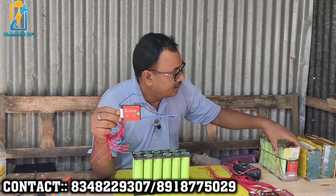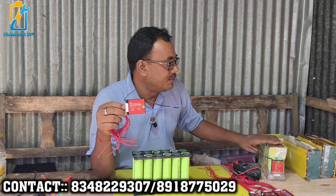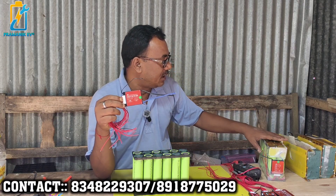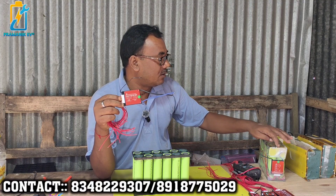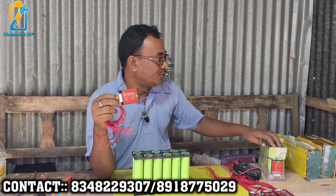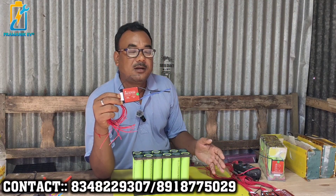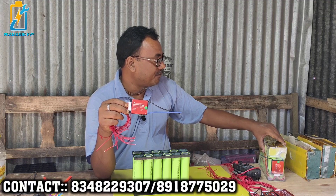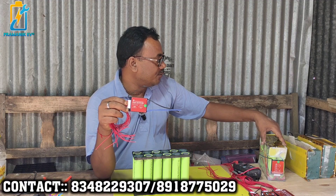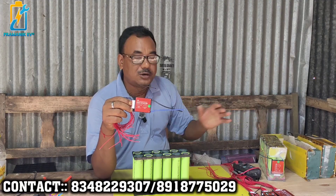This is the version of the BMS. This is 37 volts. This is the version of the model for the virtual vehicle. If you have a sheet, you can use a shrink tube, and you can use a positive terminal and a negative terminal to complete the customer's delivery.